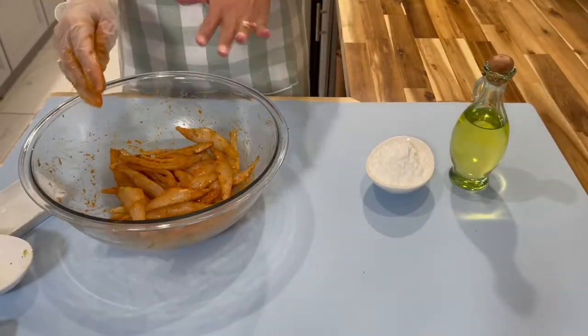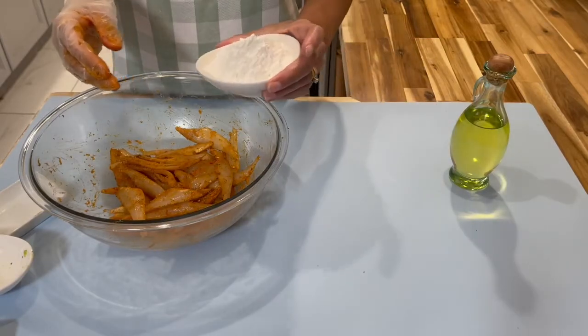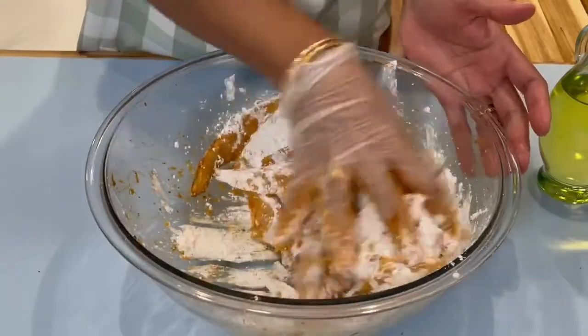Now when you're pleased that the fish is well coated with your seasoning, you will add in your cornstarch and just mix this in.